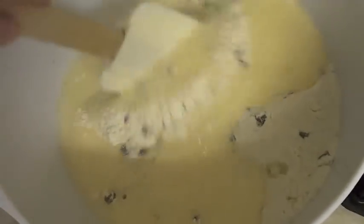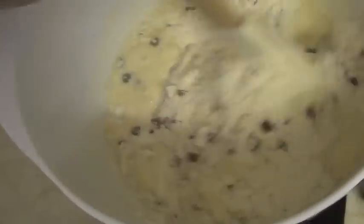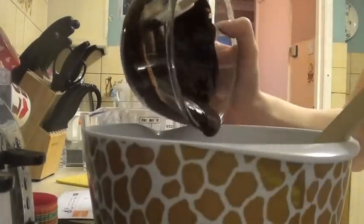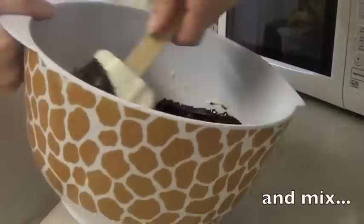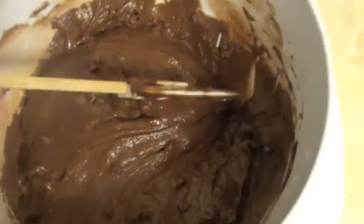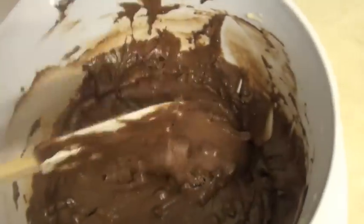I've added the wet mixture to the dry mixture and I'm going to give that a mix. I still haven't added the chocolate yet, so now I'm going to add the chocolate. And that is the mix done — just add it to your cases.